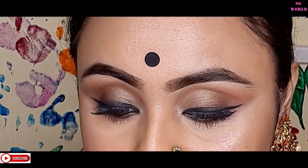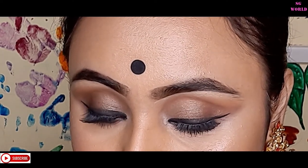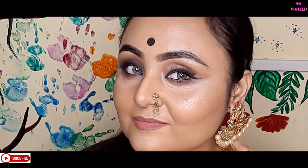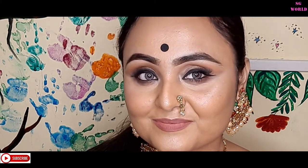No matter if you are dusky or fair, every look is suitable for you — carry it very proudly. I really love the dusky skin tone. I hope you found some help from this video. If you're going to recreate this look, please tag me on my social media — all links are in the description box below. Bye bye guys, stay safe, stay happy, love you so much!